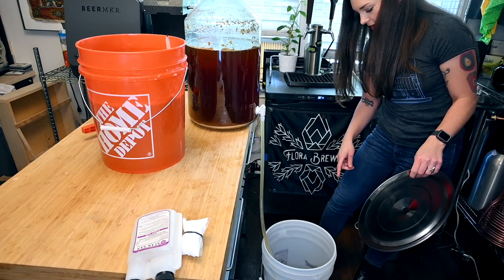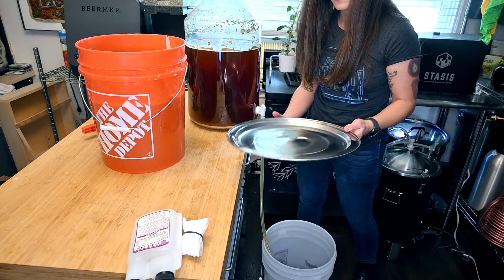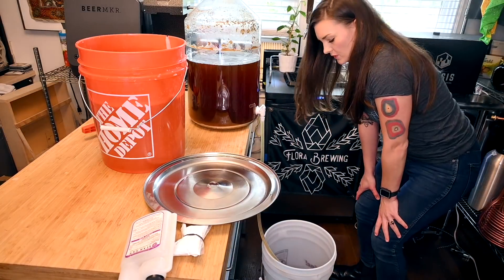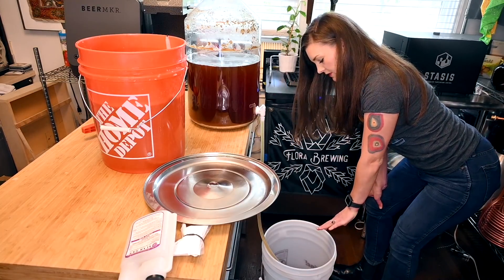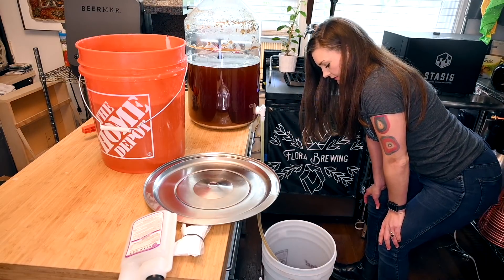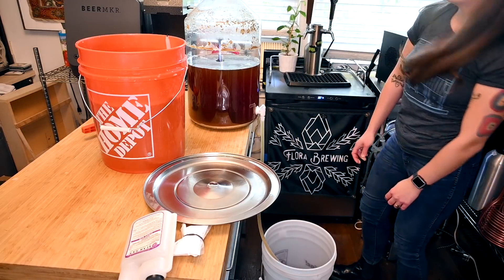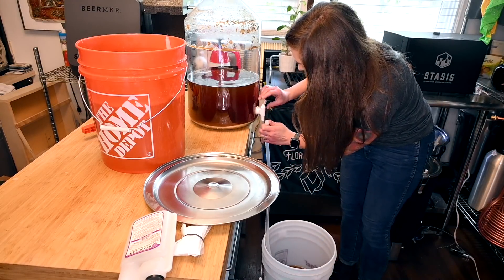Make sure your valves are closed and let her rip. I'm only going to fill this halfway because I'm only bottling about 24 bottles, but if you want to do 48 just transfer the whole thing. One thing you want to prevent is splashing the wort coming through because that will give you an oxidized beer — it's not great for taste or appearance, it'll darken your beer a little bit and it can taste like cardboard.